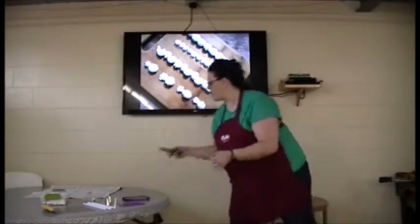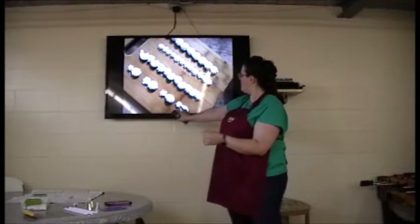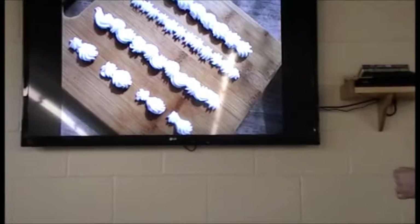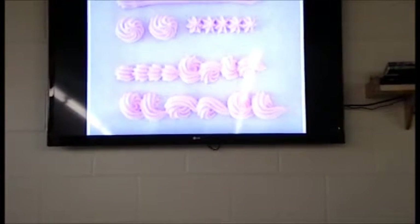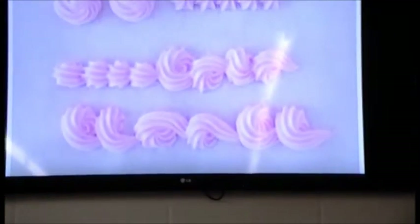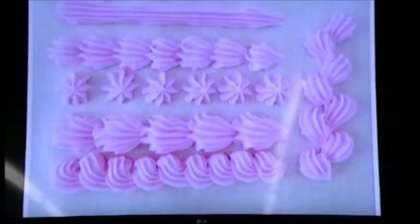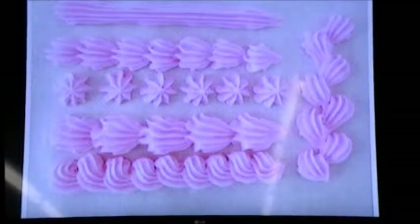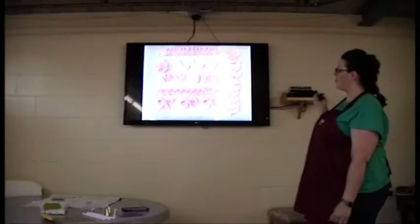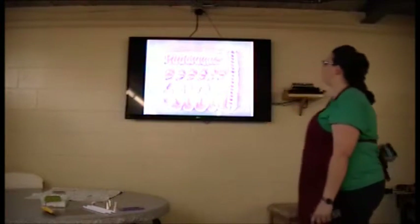I also have other pictures. Here are some examples where you can take one shape, draw it out, put it together, and make different ones. This is just one tip and the different things you can do with it. There are endless possibilities of how you can decorate your cake and make it beautiful for your event.